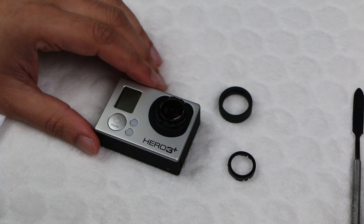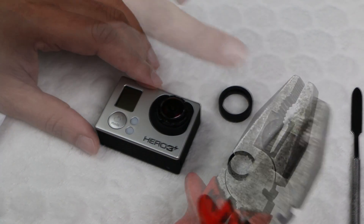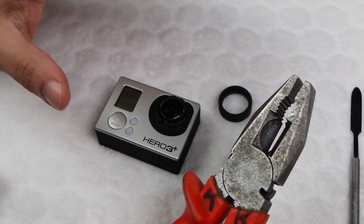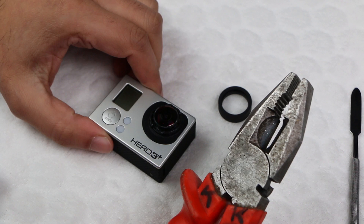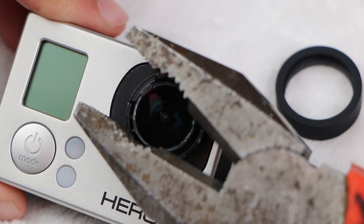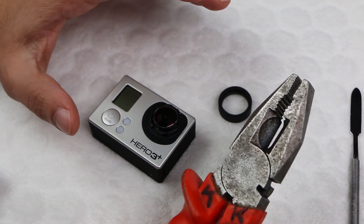Now this is where you need to be rather firm and rather brave. Grab something you can use to grip the outside of the lens itself. I used this tool here. You can cover the ends with tape if you like just to be on the safe side, although I found it would slip when I tried to actually turn the lens, so I struck up the courage to use the tool just like this. Now the lens itself is held in with adhesive. Although some loosen this by using a heat gun, you really don't need to. Simply grab the outer part of the lens and slowly twist. You may hear a slight crack but that will just be the adhesive giving way, so don't worry, and then it will be much easier to turn.